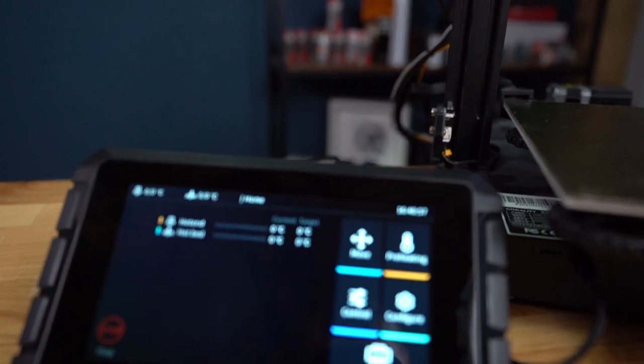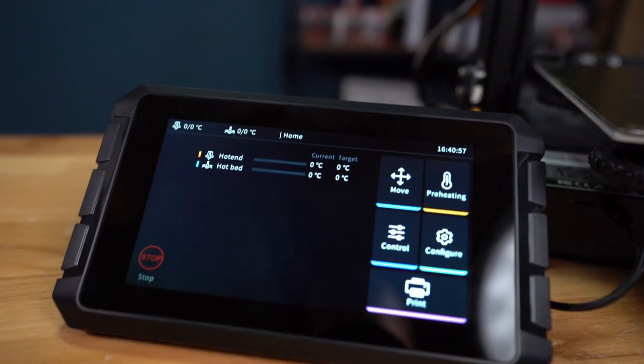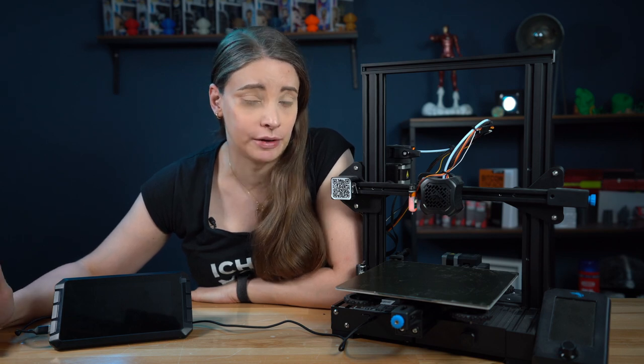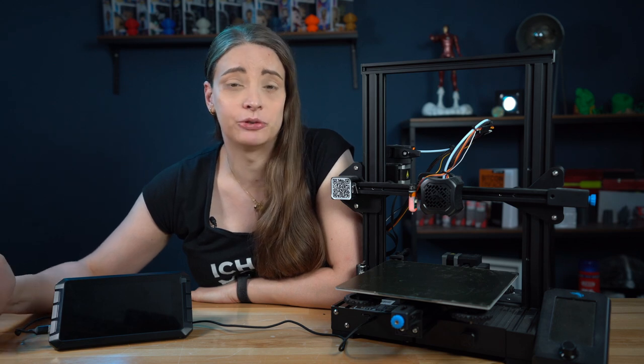As you all know, in the current time Raspberry Pis are quite rare. They are as good as not available and when they are, they are extremely expensive. So I encourage you to look at alternatives like MakerBase or Creality. For this reason, let's take a look at the Creality Sonic Pad.